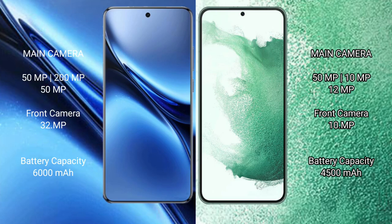Vivo X200 Pro rear triple camera setup includes 200MP, 50MP, and 50MP lenses, with a 32MP front camera. Samsung Galaxy S22 Plus rear triple camera setup includes 50MP, 12MP, and 10MP lenses, with a 10MP front camera. Vivo X200 Pro has a 6,000mAh battery with 90W fast charging support.